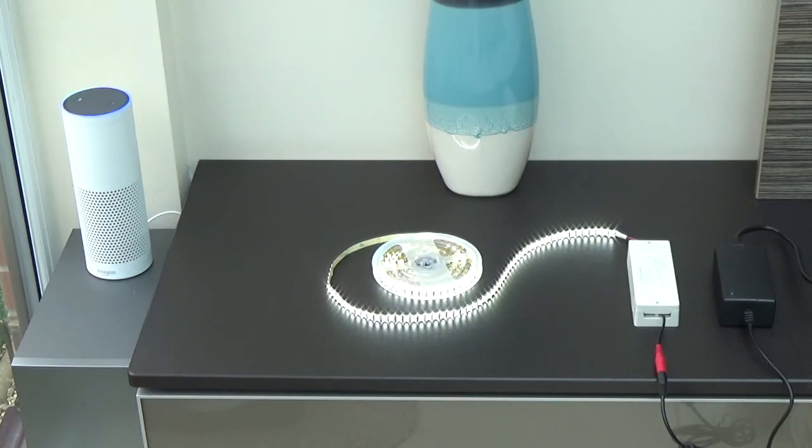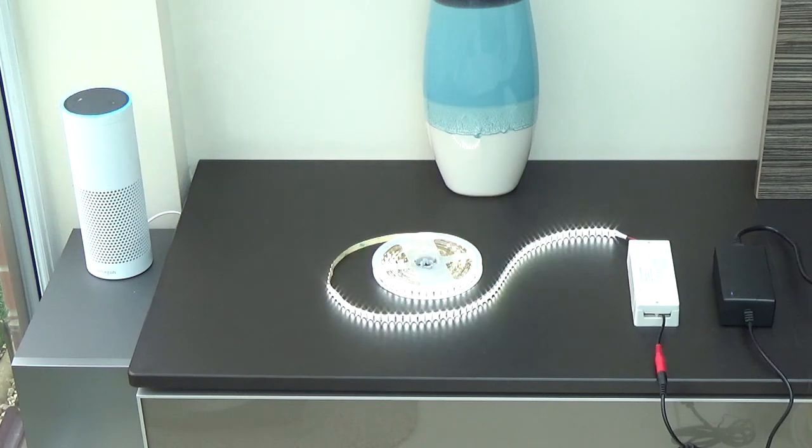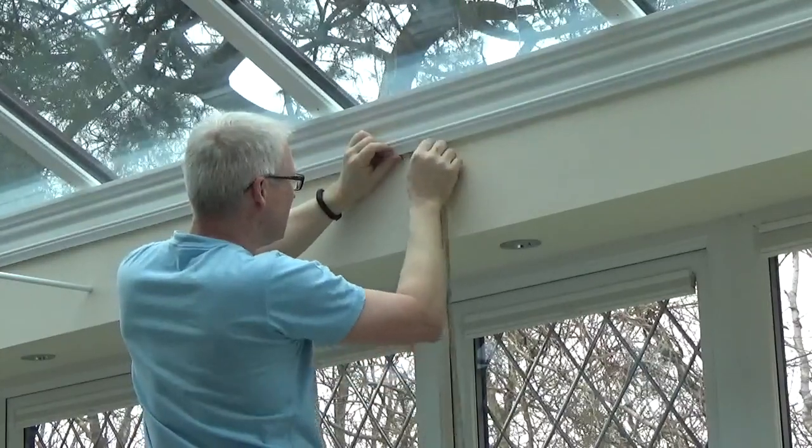Alexa, discover devices. Starting discovery. This will take up to 20 seconds. I've found two new devices. Try saying, turn off ceiling lights. Alexa, turn off ceiling lights. Okay. Alexa, turn on ceiling lights. To fix the LED strips in place, remove the backing tape and press them into place, taking care not to crease the tape or damage the LEDs. I went around afterwards and pressed them in again with a firm sponge.